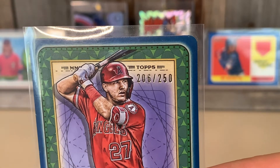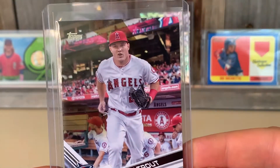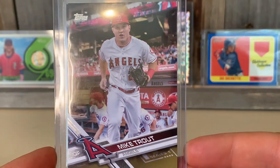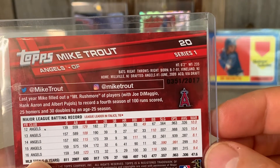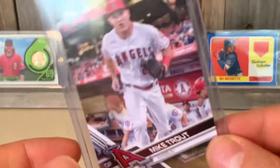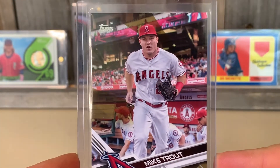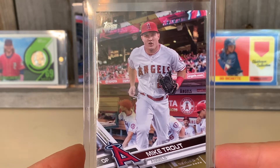Then we got a gold Trout from 2017 — this one's numbered out of 200. 2017 obviously, number 0351, Series One card number 20, coming out of the dugout.